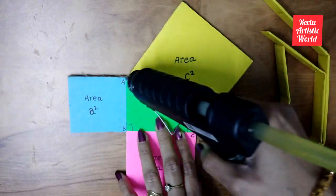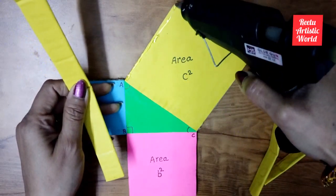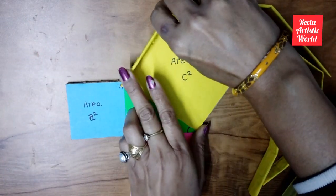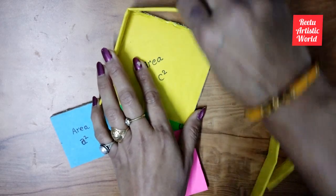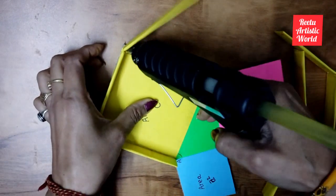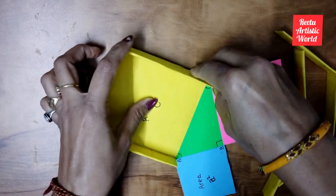Now paste the strips like this, then fold in two steps, then fold and twist them together.